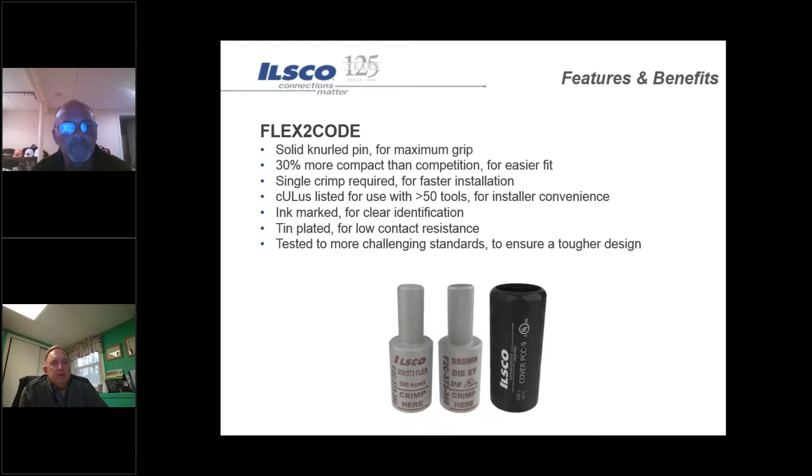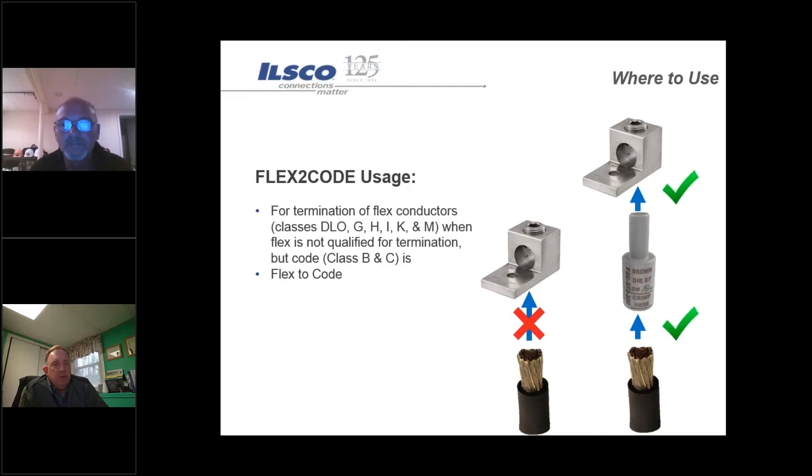Termination on flex conductors - whether it's DLO, G, H, I, or K, which are all fine strand conductors - you do not want to install those into a mechanical connector. When you try to torque it down to the right requirements, it either damages the conductor or causes the fine strands to flare out so much that you get a hot spot. The pin terminals are meant to be crimped onto the conductor and then put right into a mechanical connector and tightened down. A good question to ask contractors is how they're attaching fine strand cable and recommend a pin terminal.